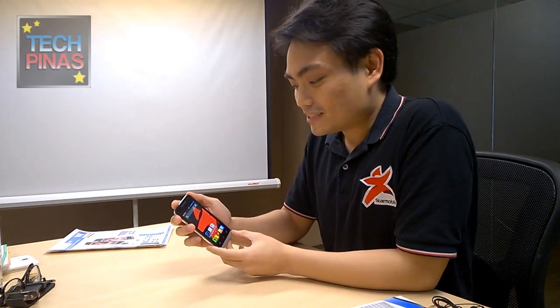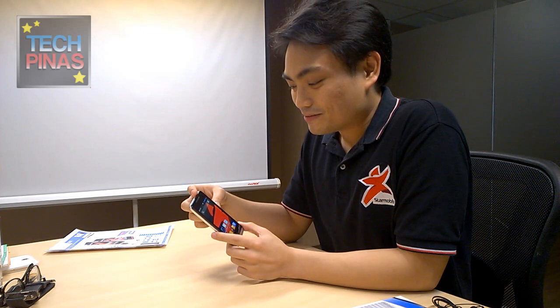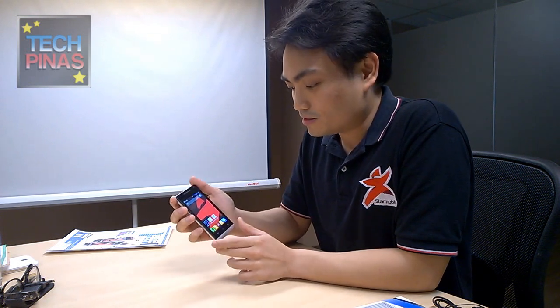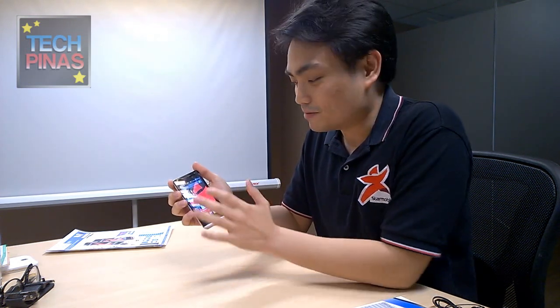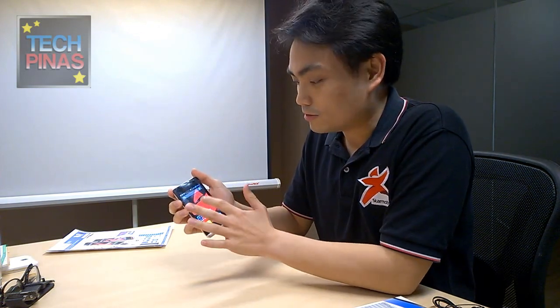Now, powering up the phone — we did mention that this is a KitKat phone. It has an 8MP camera in the back. What's exciting about StarMobile's KitKat is we've implemented a few gesture controls. One of them is double tap to wake and sleep the phone — from the home screen, just look for a vacant spot and double tap to put the phone to sleep.